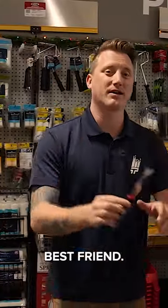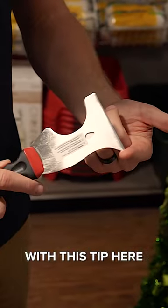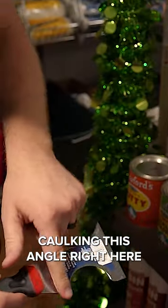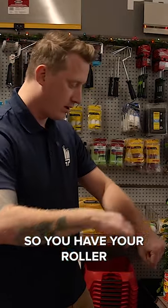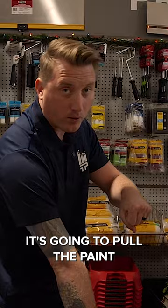A 501 tool is a painter's best friend. Let me just go over a few of the basics about this. First off, it's a scraper — with this tip here you can actually pull out caulking. This angle right here is a roller cleaner, so you put the 501 on your roller and it drags along there and pulls the paint out of your roller.